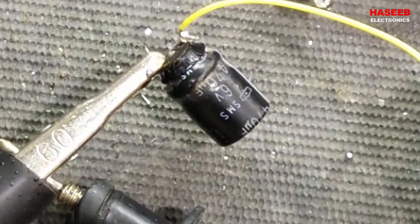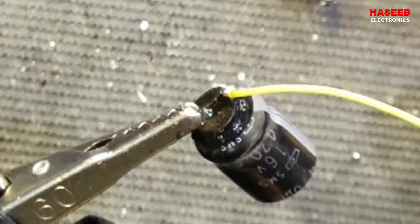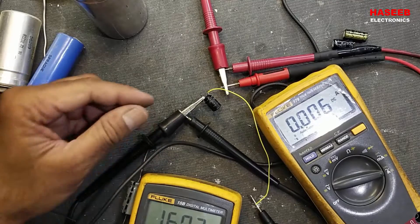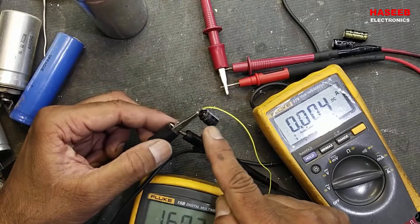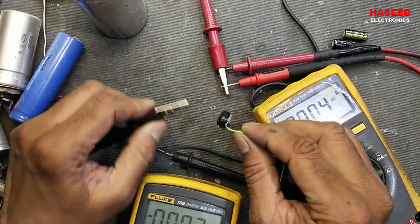This capacitor is damaged at 16 volts in reverse polarity, which is the rated voltage. If you connect this capacitor in forward direction, maybe it will work at 20 volts with no problem, but in reverse polarity it will damage immediately. So never do this practice.